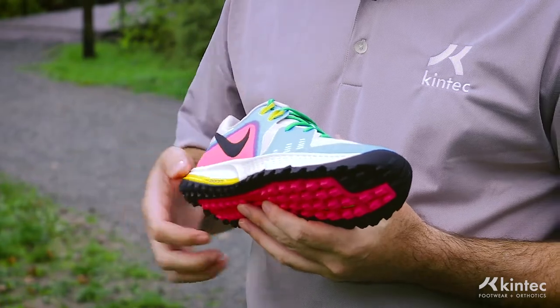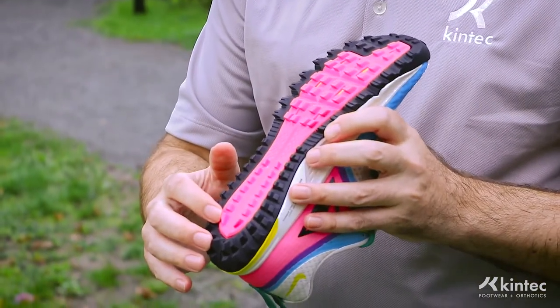It still has that 8mm offset. They didn't change anything on the base of the shoe, so still the same grip and traction and protection that you would get.